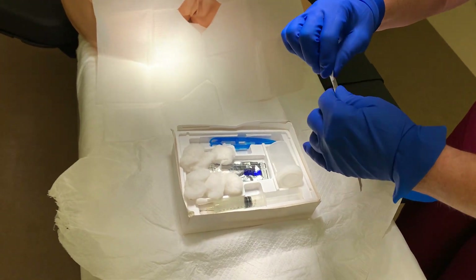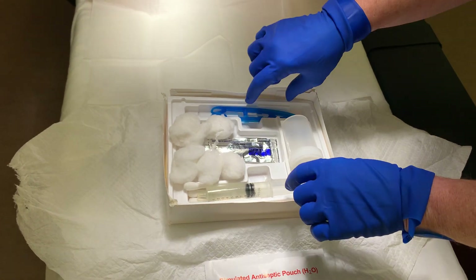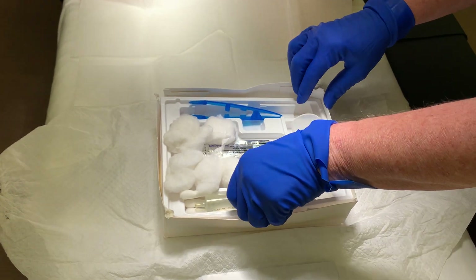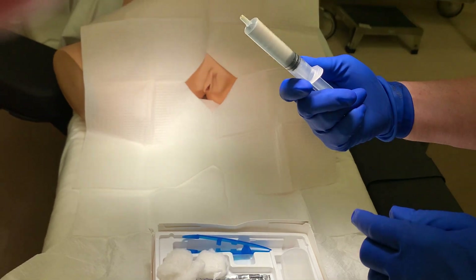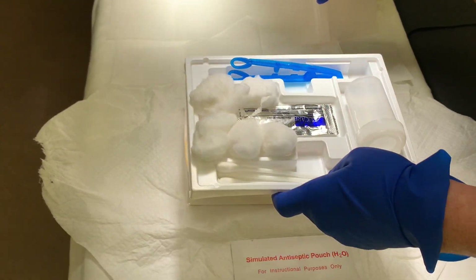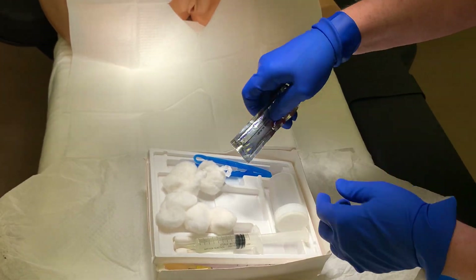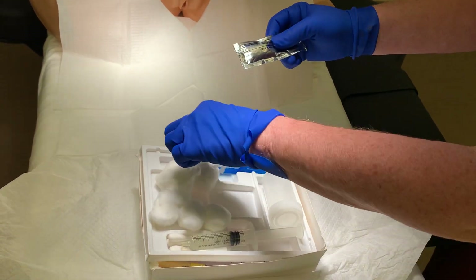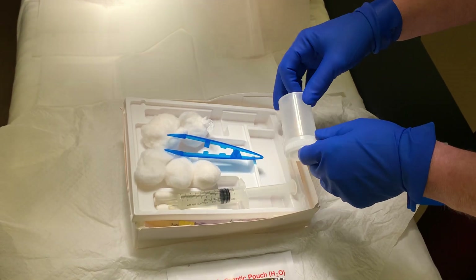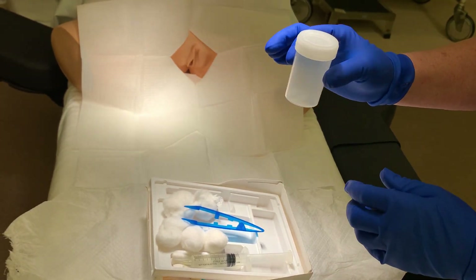Next, I'm going to tear the antiseptic pouch and pour the antiseptic over all of the cotton balls. Also in the kit is a pair of forceps for picking up the prep sponges, and there is some water to inflate the balloon. There's also lube — the lubricant is in this foil packet. You just pour that out somewhere on the sterile field. I move it over here, pour it in, and discard the packet. If the surgeon asks for a urine sample, the small specimen cup is for that, but you'll rarely see it used.